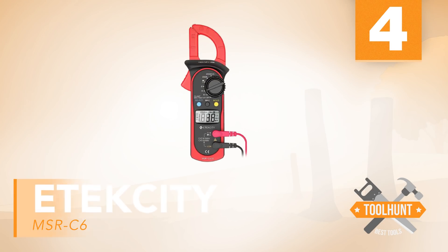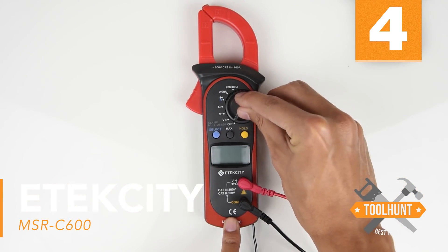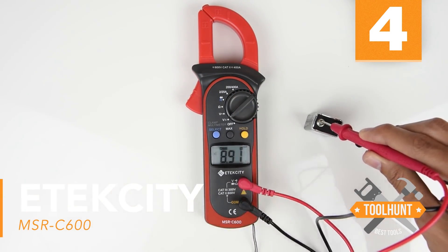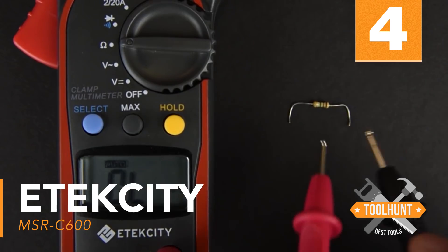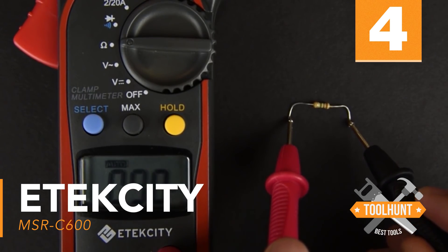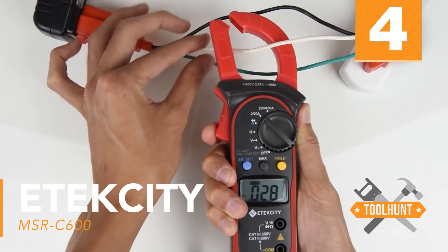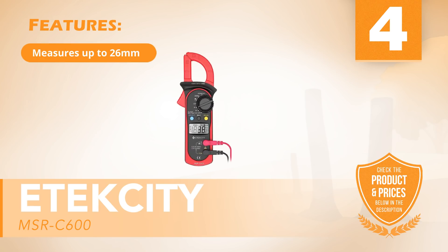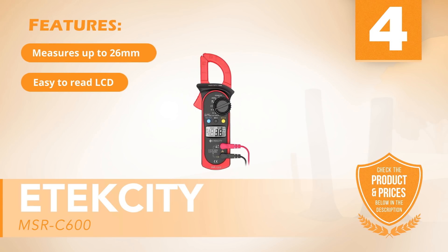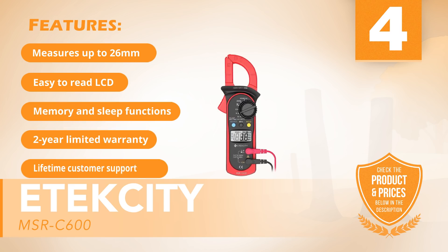Number four: Exidy MSR-C600. This digital multimeter is easy to read and accurately measures AC current for AC-DC applications, and can handle most diode and continuity testing as well. The multimeter features a full LCD display and memory for data, max reading, and even has an automatic sleep mode. The built-in clamps help to accurately measure without risk of disconnect or frequency fluctuations. Features include: measures up to 26mm, easy-to-read LCD, memory and sleep functions, two-year limited warranty, and lifetime customer support.